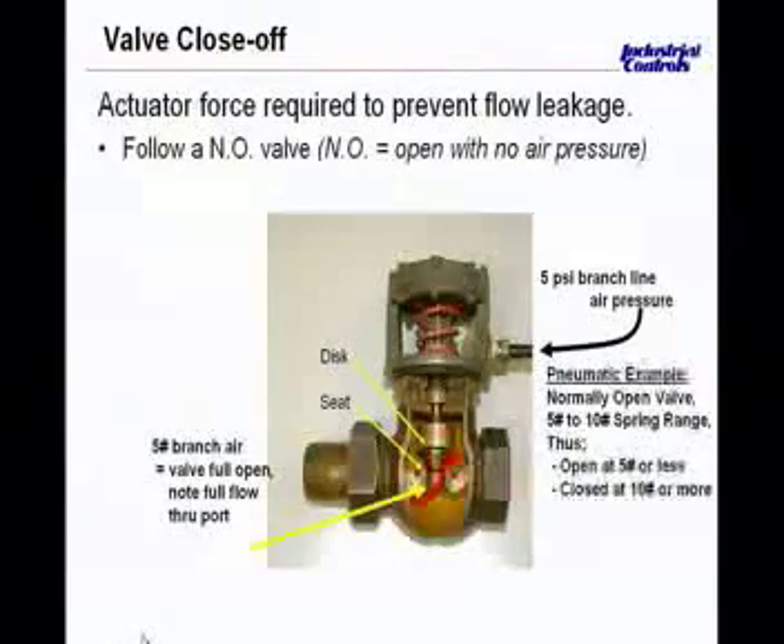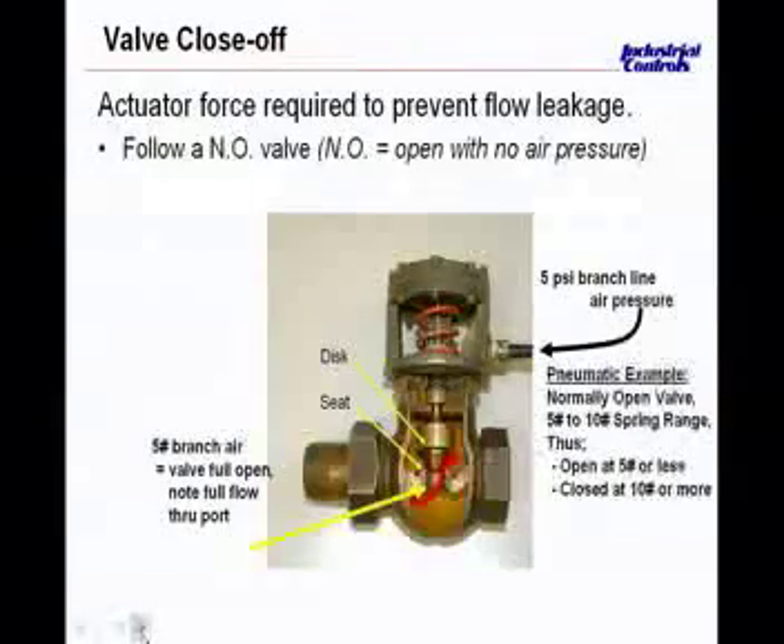We continue to talk about valve close-off. The actuator force required to prevent flow leakage is what needs to be measured. Meeting all the valve selection and sizing criteria will be lost if the valve cannot stop the flow of steam or water in the fully closed position. The close-off is the actuator force required to prevent flow leakage, and this force must be met with the proper selection of the pneumatic actuator.